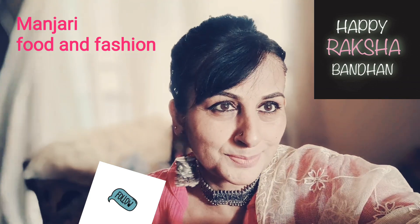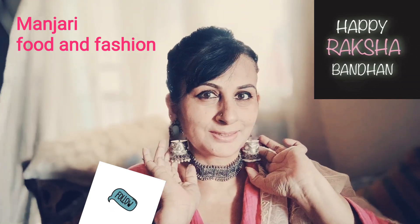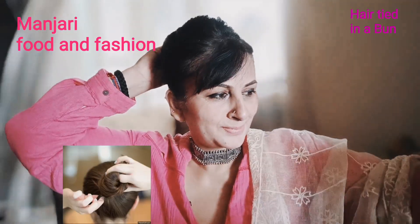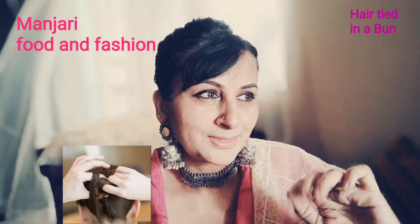Hey guys, welcome to Manchari Food and Fashion. So as you all know, today is Raksha Bandhan. I would love to wish you all a very happy Raksha Bandhan. As we all know, Raksha Bandhan is celebrated to show lots and lots of love between brothers and sisters.